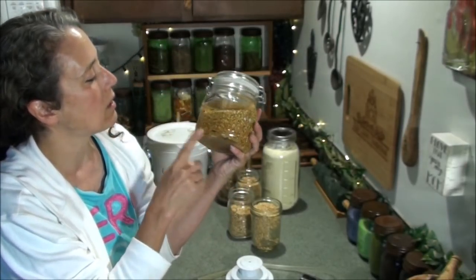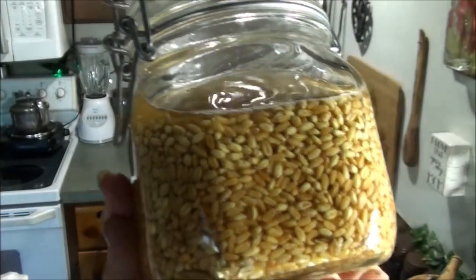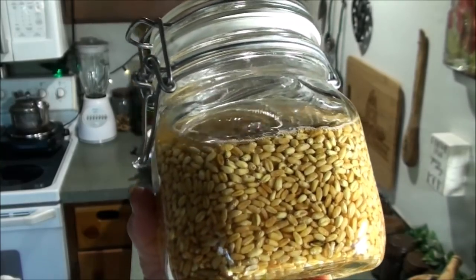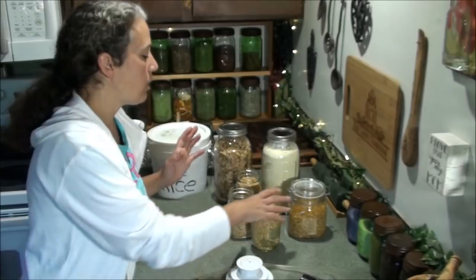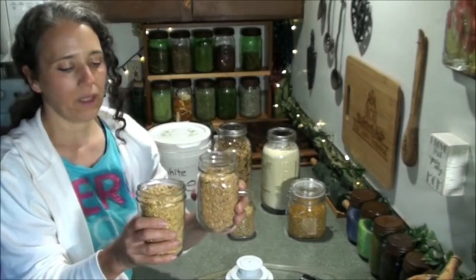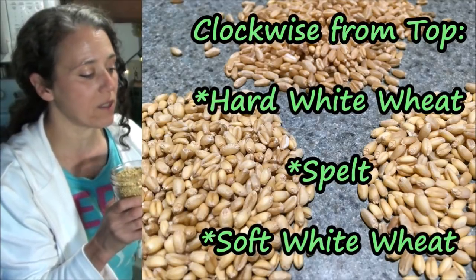Right here I have some grain soaking — this is soft white and hard white wheat berries, and they're organic. You can see there are some differences; the plumper ones in there are the soft white wheat berries. When it comes to making bread, I like to mix the two together because it makes a good all-purpose flour. Another wheat berry I like to use — that I tend to forget I even have — is my spelt berries. There's very little difference in appearance between the spelt berries and the hard white wheat berries.